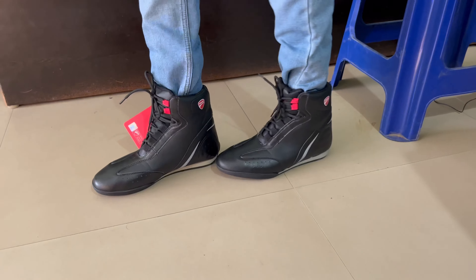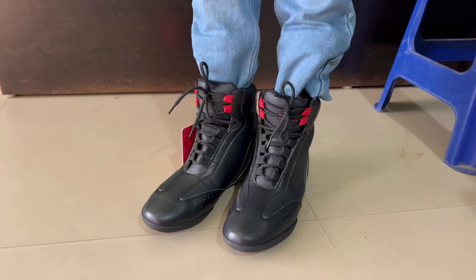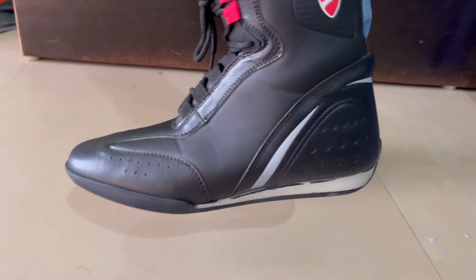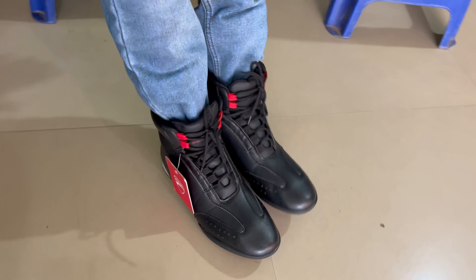Let me tell you how it feels — the look is good, the fitting is good. There is no problem with fitting on the bike. The look is good overall, and under this price you can get it on Flipkart. I will show you the link in the description.